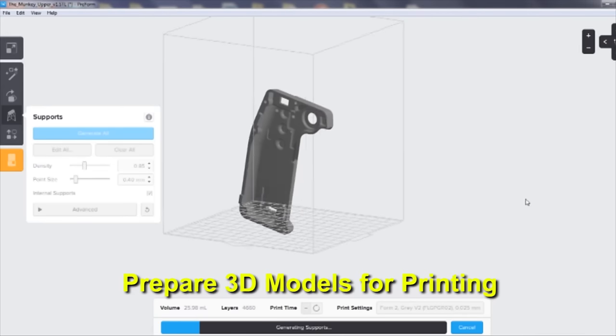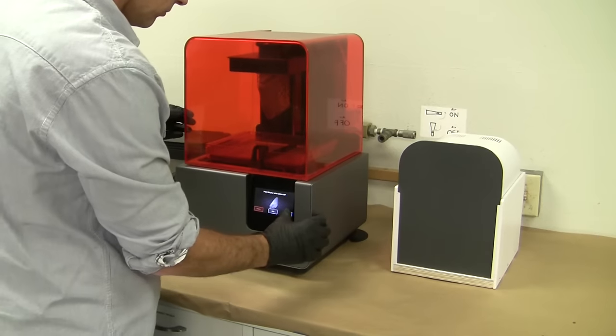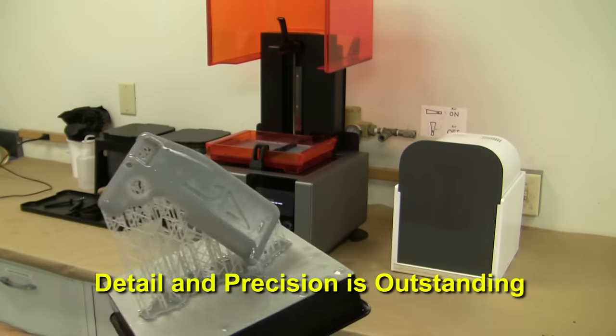First we take our solid models into the Preform software to prepare the files for printing. We orient the model and add supports before sending off to print. When printing is done we remove the first part and we can now print the other half. The detail and precision of the part is outstanding.